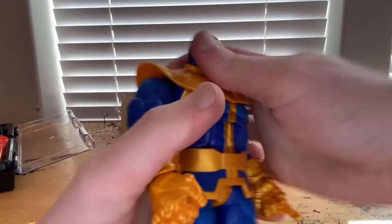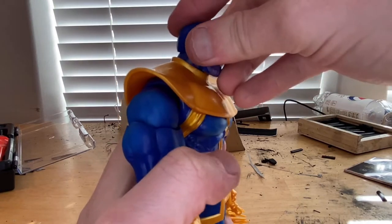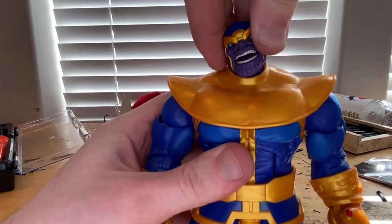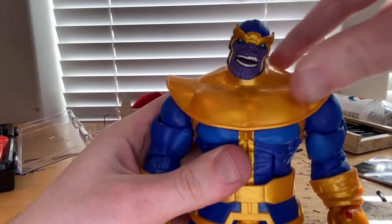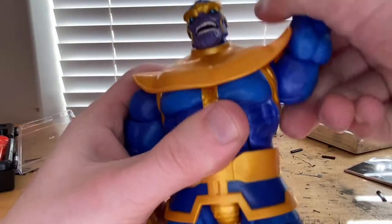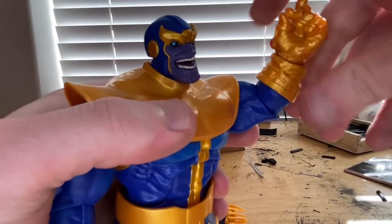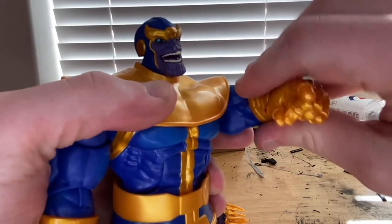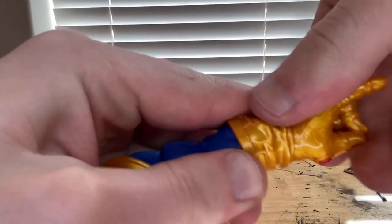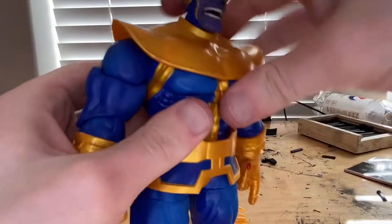Now let's go over the articulation. His head can look down slightly, up a little bit, left and right, and has a decent amount of pivot. Shoulders can move out and do 360-degree rotation. He has a bicep swivel and single-jointed elbows that go to about 90 degrees with rotation. His wrists can hinge down, up, and do 360-degree rotation.